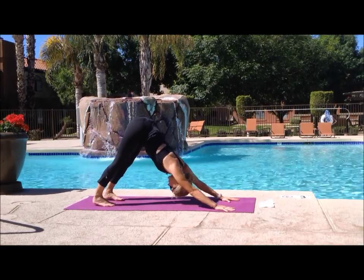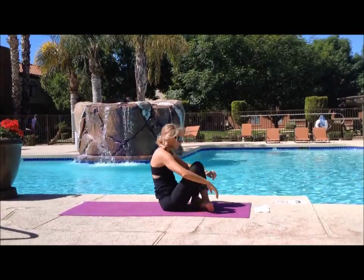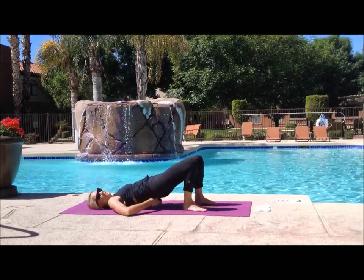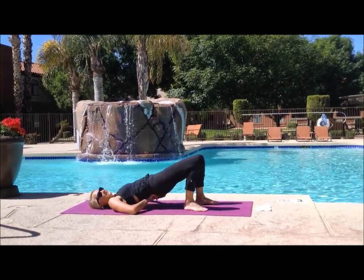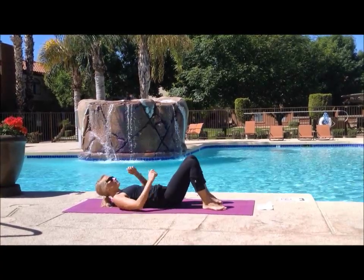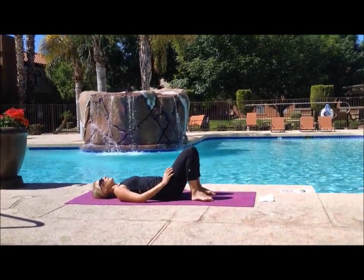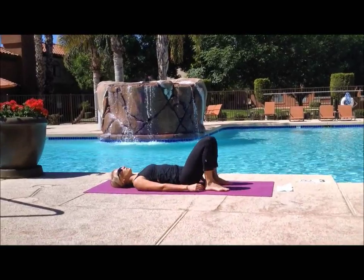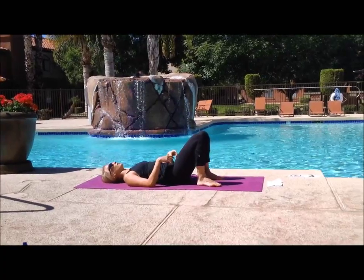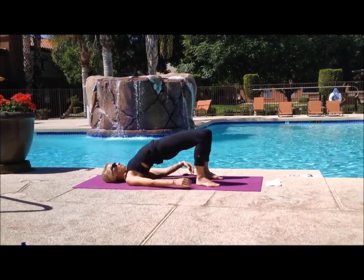Coming out of half or full splits, we're going to meet in plank and flow through a vinyasa — lowering down through chaturanga, inhale upward facing dog, exhale downward facing dog. This time we're going to jump through to seated and do a couple of back bends. Jump through to seated and then lower onto your backs. Bring your heels in towards your tail, and whenever you're ready, inhale your hips to the sky for bridge, keeping your shoulders on the ground.